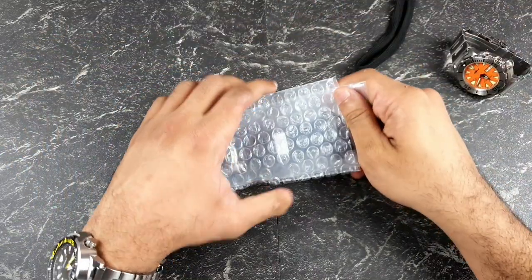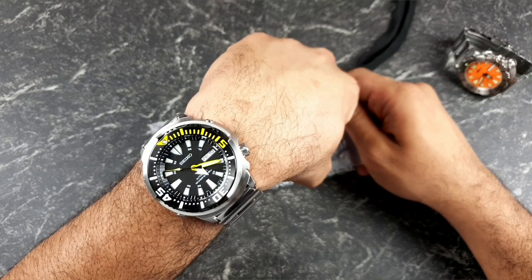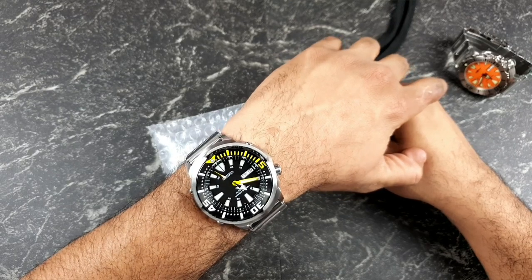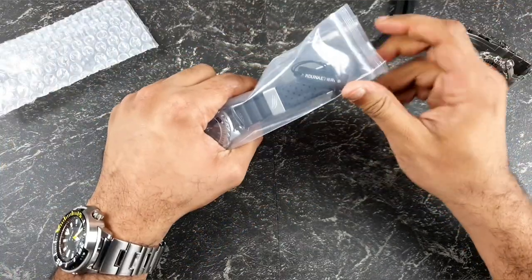Quick wrist check — I'm wearing the Seiko Yellowfin Baby Tuna, my most recent acquisition. Love this watch. So let's have a look at what we have.